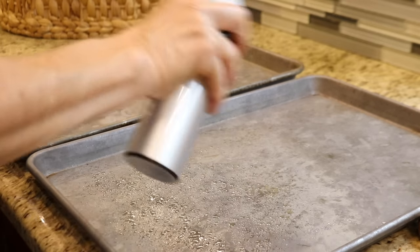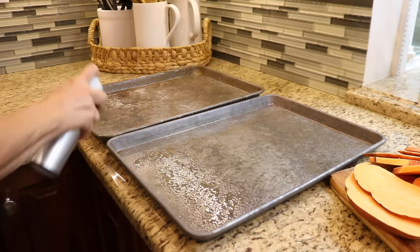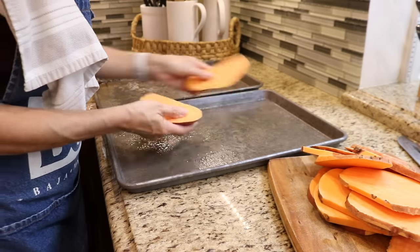I love the convenience of cooking sprays, but I don't love the harmful ingredients or the disposable cans. So I'm using a refillable oil sprayer to coat the pan with avocado oil.